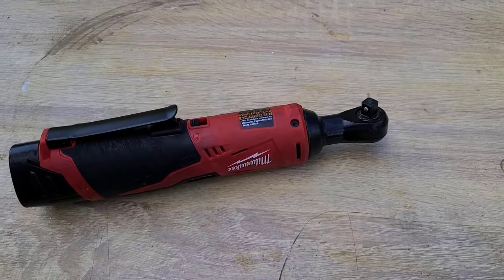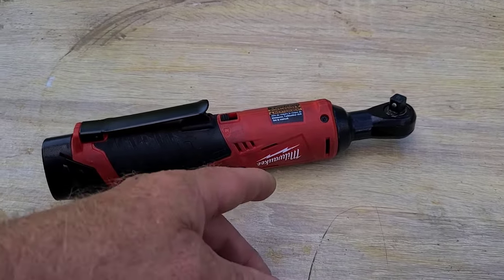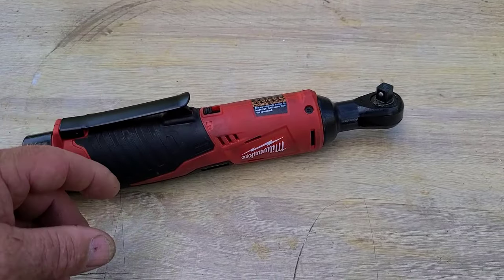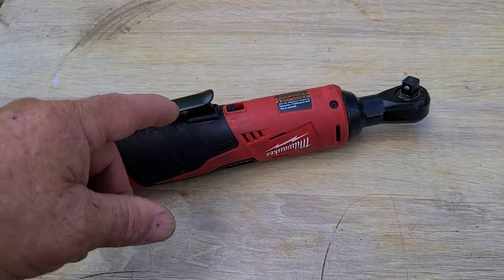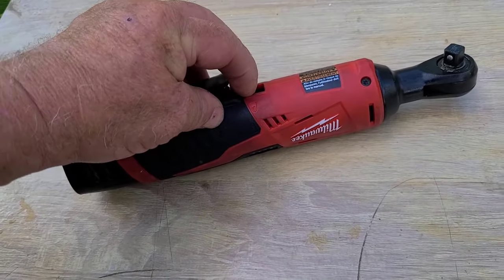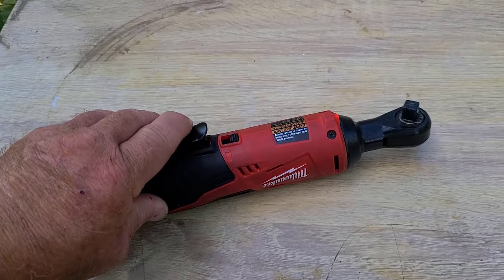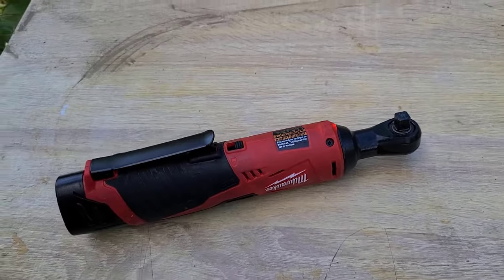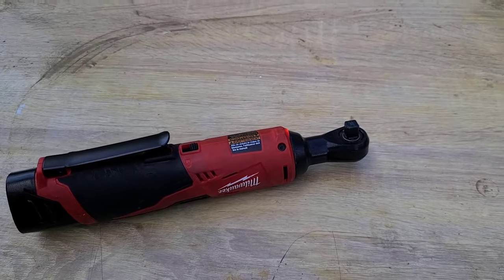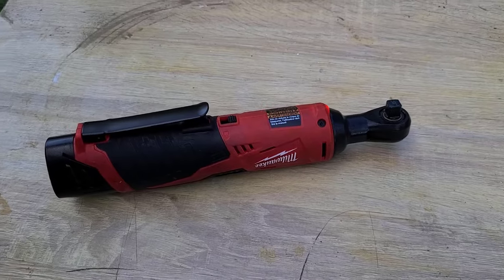It's variable speed, which is just so much nicer. If you're in a tight space and you normally have to do one click at a time, well in a situation like this you just put a socket on, hit the switch, hit the handle, and you're going.